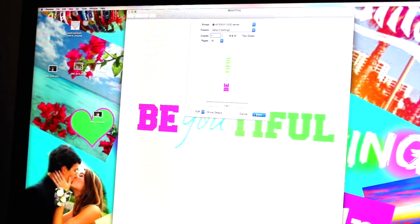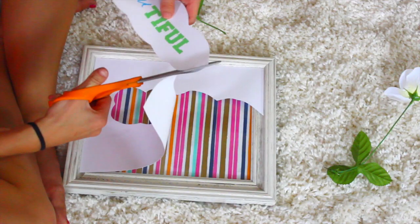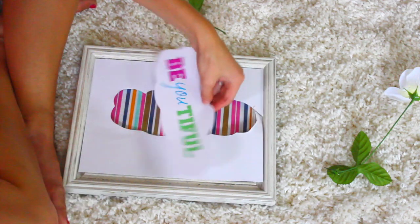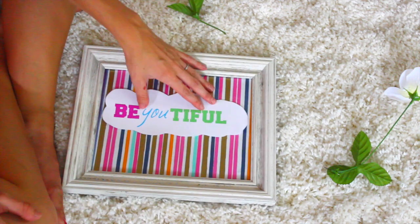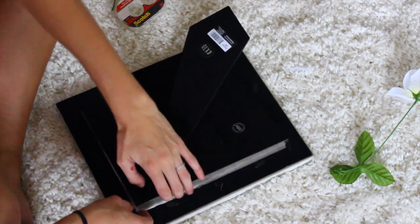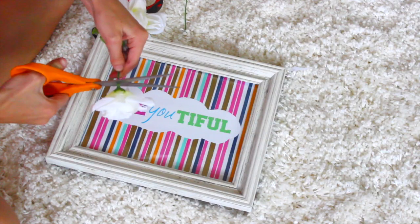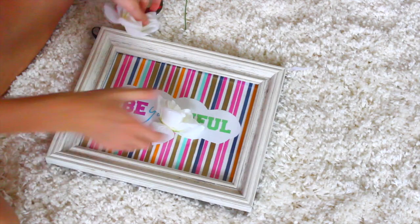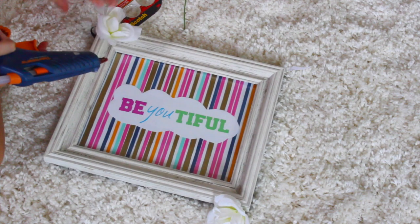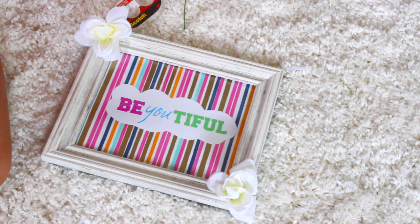Then I just printed that out, and after I printed it I cut it in this cloud shape — I guess that's how you'd say it. I set it on my frame to make sure it would fit inside, and then placed it all in the picture frame. Then I took these dollar store flowers, cut off the ends, and hot glued them to the corners. I really think that made it all come together beautifully, and that's all for this DIY.